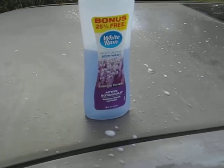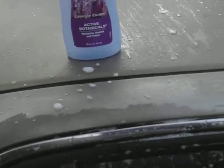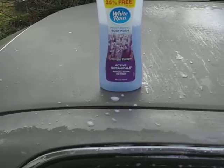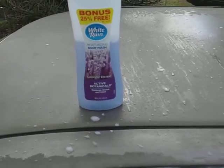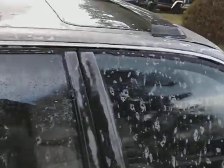We're going to be trying out the body wash. This is just a plain old Dollar Tree body wash. We're going to try it out in the foam gun and see what it'll do. Alright guys, let's jump into it.